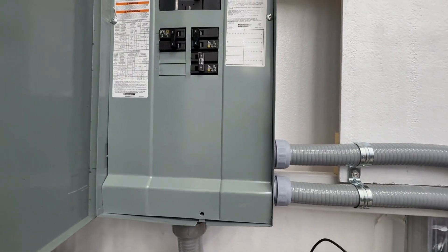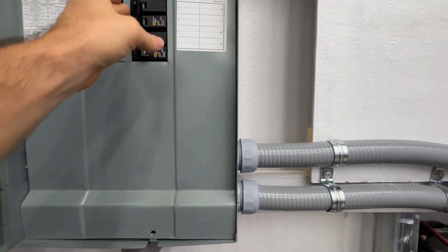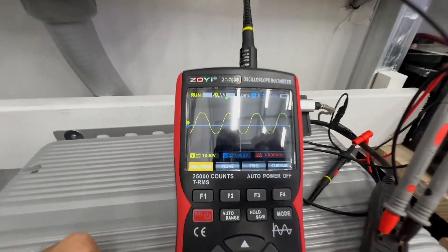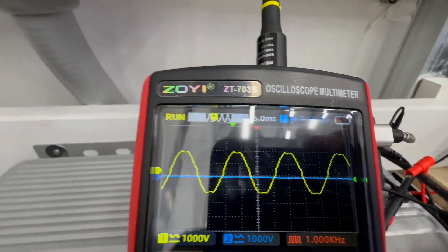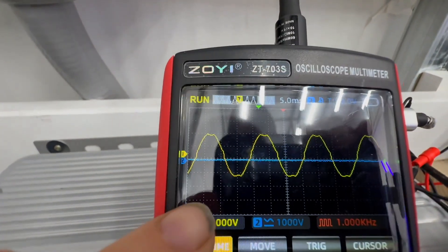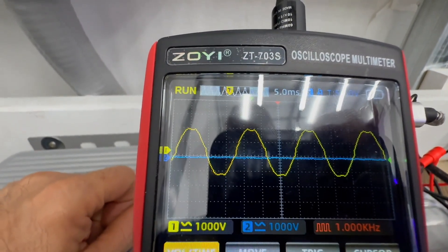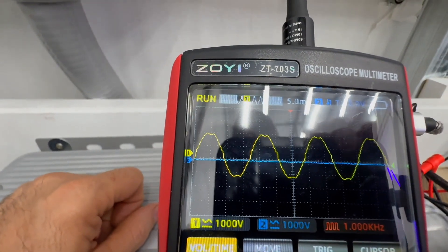So you saw the sine wave there. Now we're going to shut the EG4 off — hopefully no one has a fear of the dark — and turn on the Solus. Power is back on in the shop. Pay close attention: you can see it still is a pure sine wave output, but do you see the jagged edges both going up and going down?